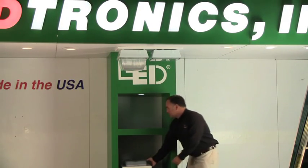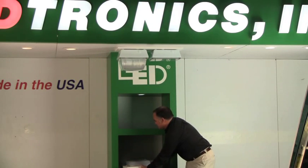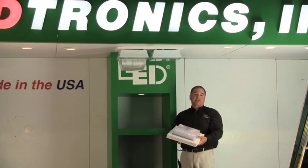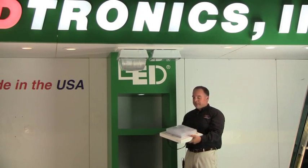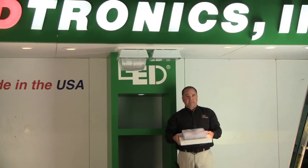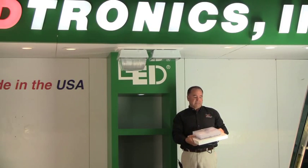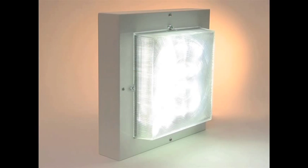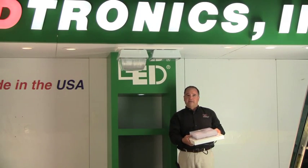Now I'd like to show you some of our canopy fixtures. There are three in particular. First is our SLL016 unit — a fantastic unit. It measures 13 inch square, 4 and a half inches deep, with a polycarbonate prismatic lens and about a 114 degree beam spread. It consumes only 31 watts and can replace about 150 watt metal halide or high pressure sodium. It comes in 5000K and meets all requirements for ARRA — it's a Made in America unit.